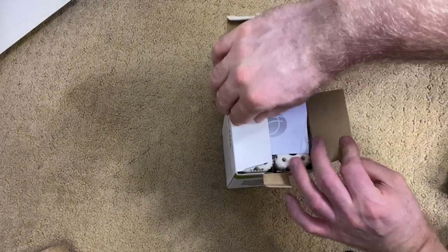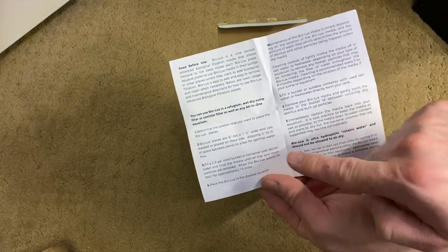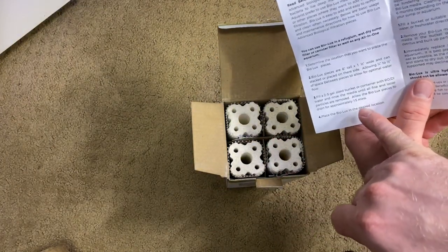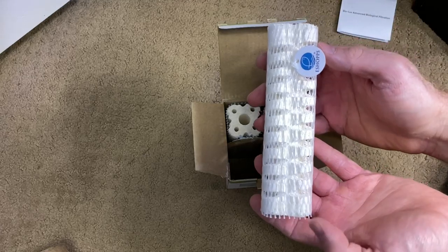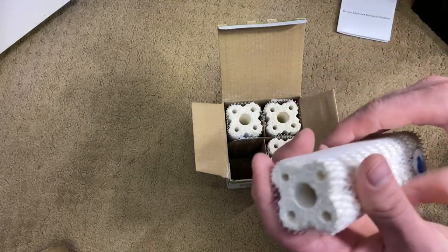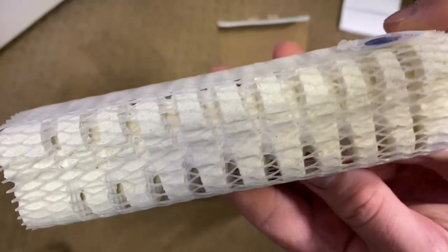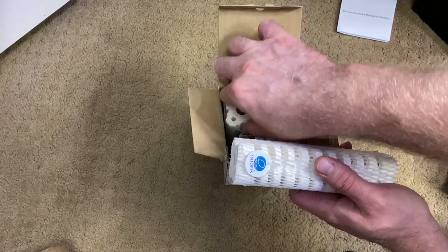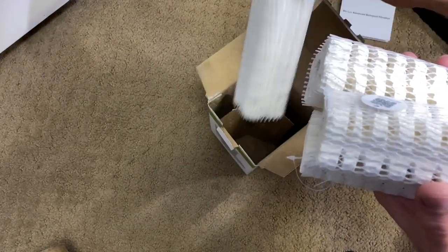It has 43,000 square feet of surface area for beneficial bacteria to grow on per four-piece box. So that's a lot of area for bacteria to grow. We're going to open it up. We got just a little instruction sheet on it. We're going to start off with three. We need to fill up a bucket of RODI water, rinse the media so all the fine particles come off, and then let it sit for about 15 minutes to drain. Here it is right here — it is extremely light, very very light, and you can see it has a lot of area for bacteria to grow on.